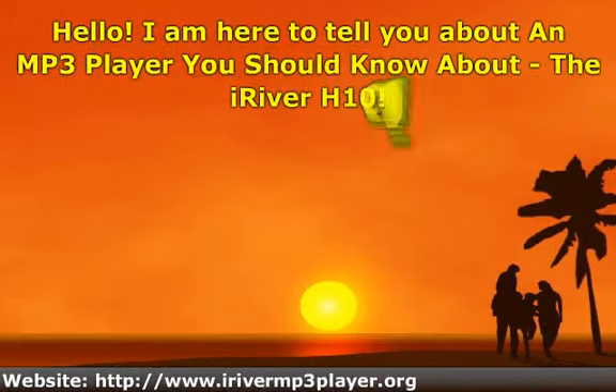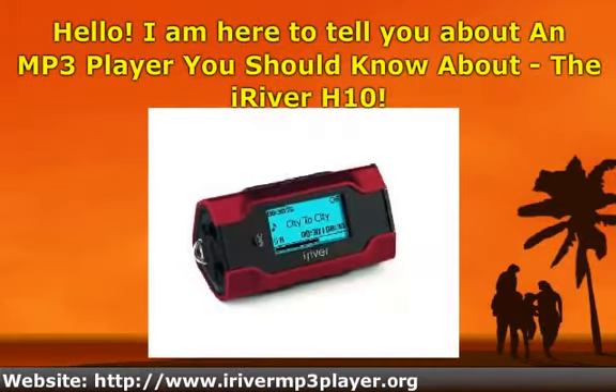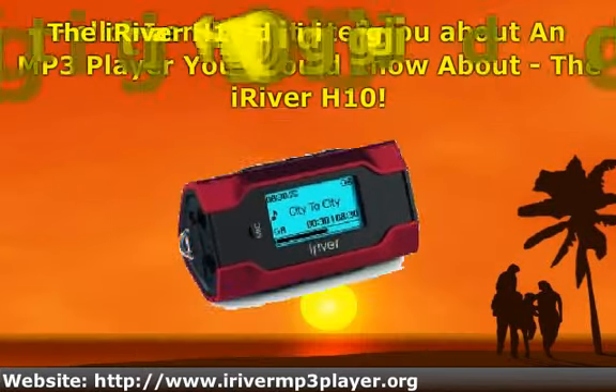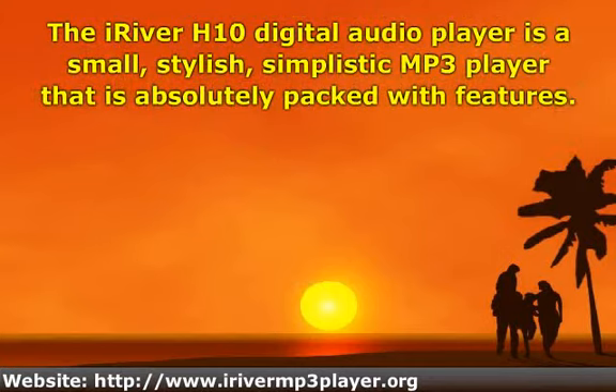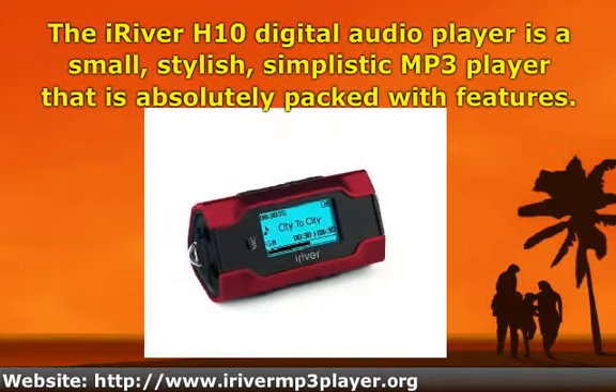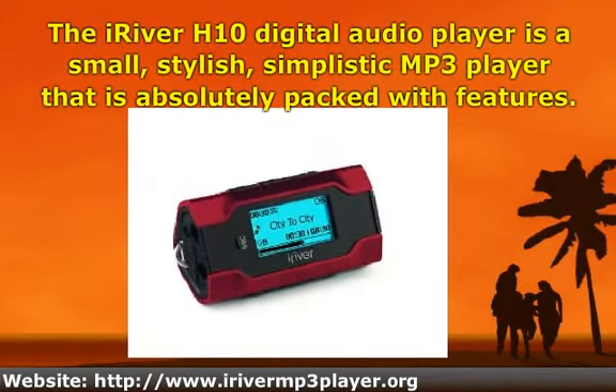Hello, I am here to tell you about an MP3 player you should know about: the iRiver H10. The iRiver H10 digital audio player is a small, stylish, simplistic MP3 player that is absolutely packed with features.